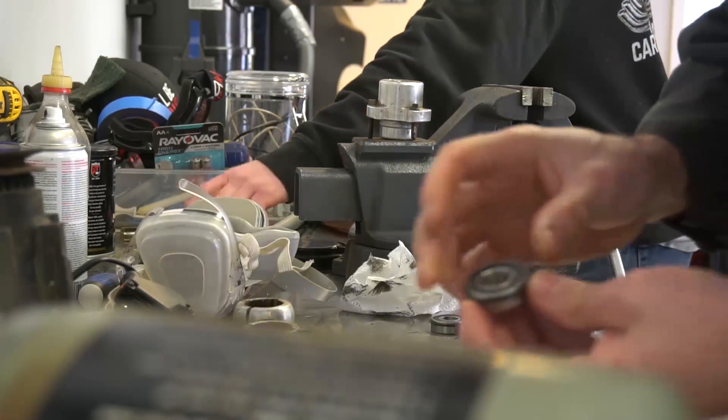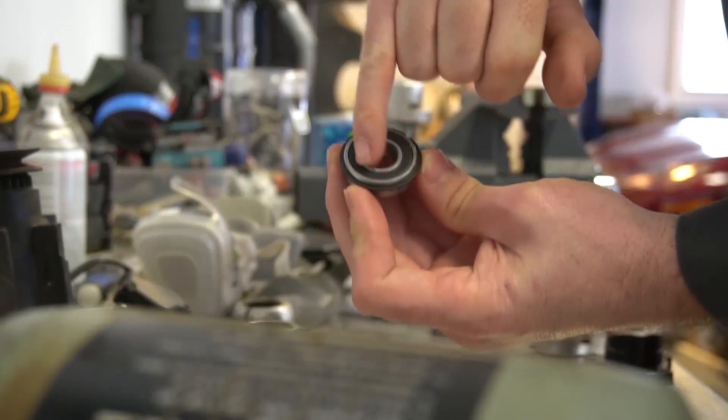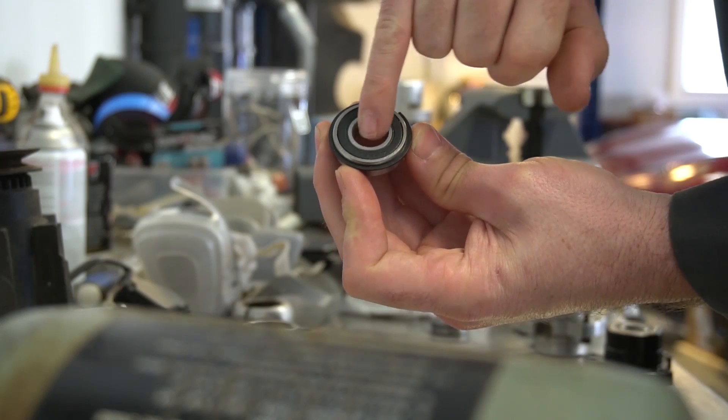That's going to work as long as it doesn't get wet because it's not sealed. So when installing a bearing, you want to hammer on the outer surface — never on the center surface. Always the outer.